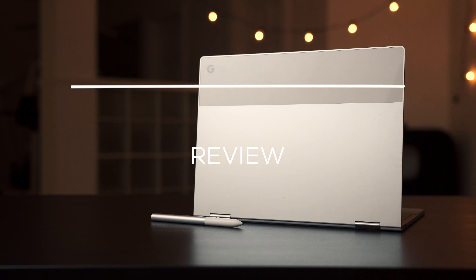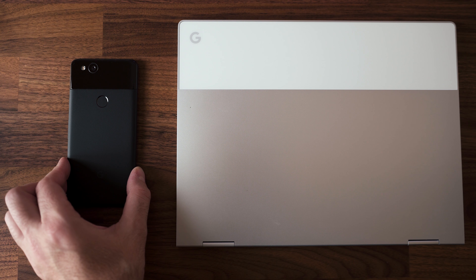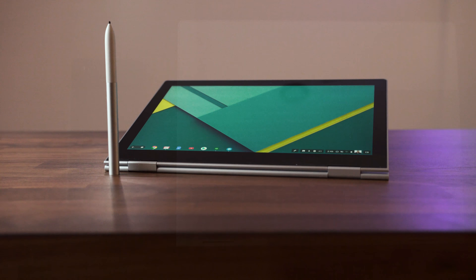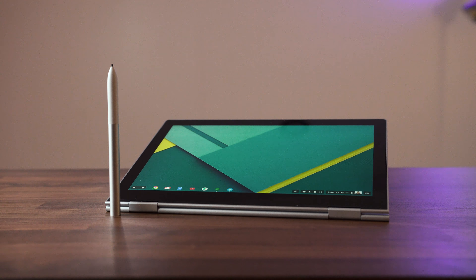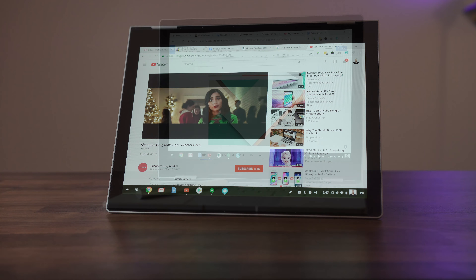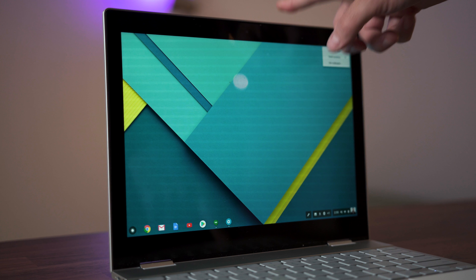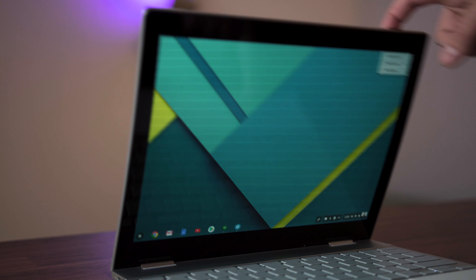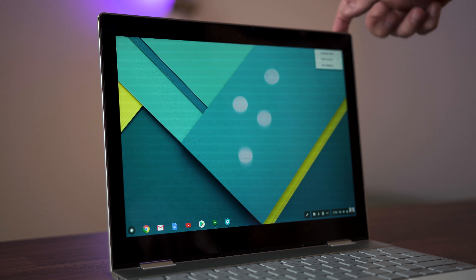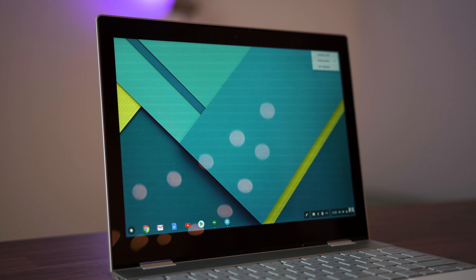The design is exceptional, being all metal with a glass back top to fit in line with the Pixel phones, and I love the rubber on the bottom to prevent it from sliding off your desk. It's a convertible so you can put it in tablet mode to draw, entertainment mode, or tent mode to watch movies, or just leave it in laptop mode to get your work done. But because it's a convertible, the hinge is not as stiff as a MacBook or a traditional Windows laptop like the Dell XPS 13, so you'll get some wobble when moving the Pixelbook or typing on the keyboard.